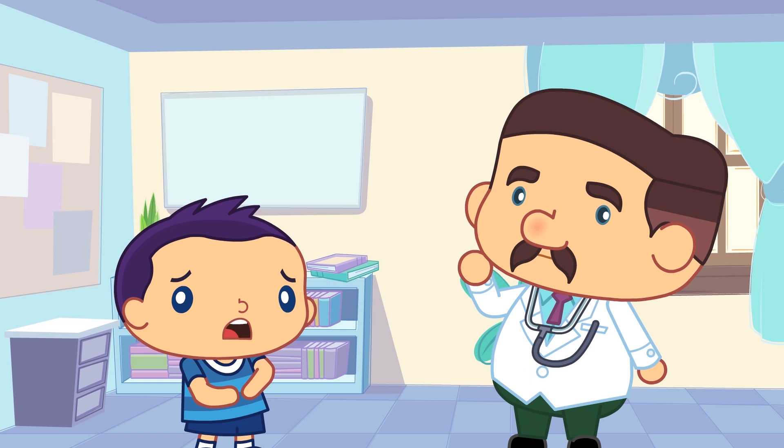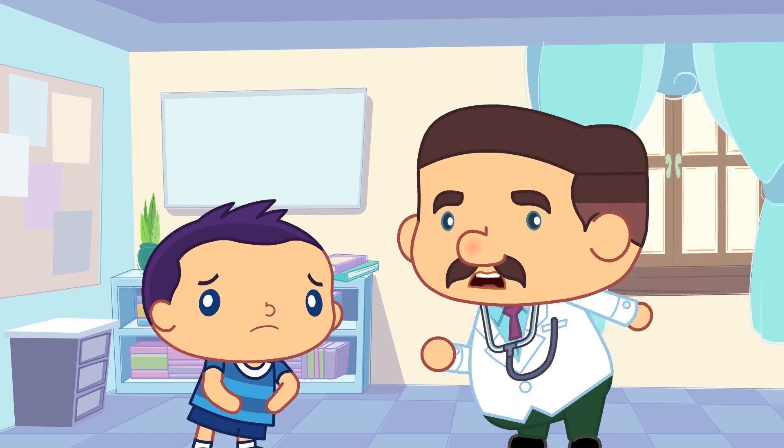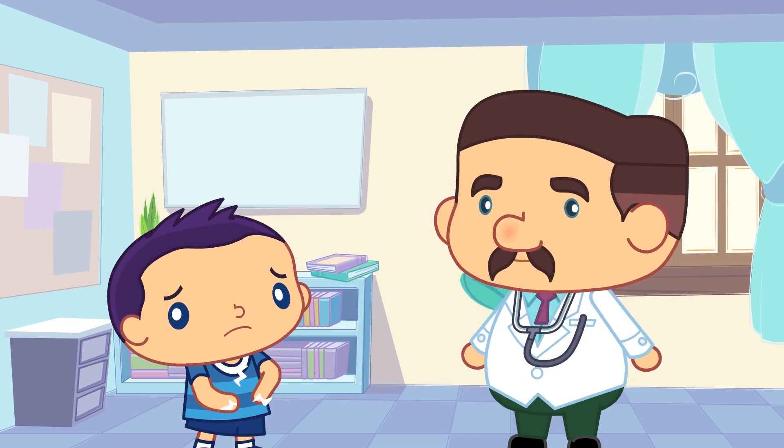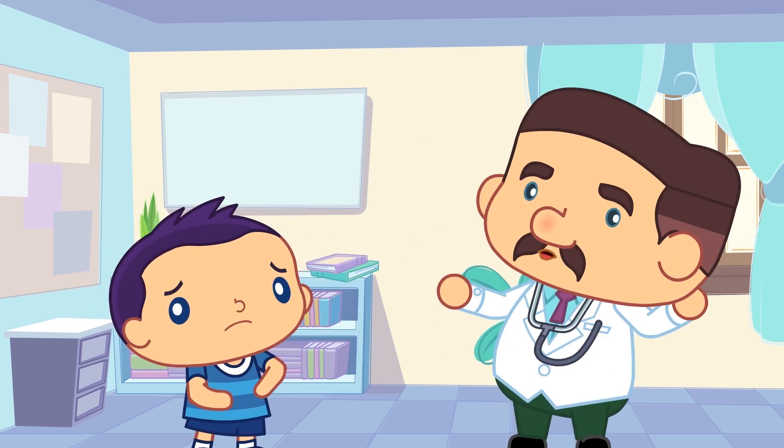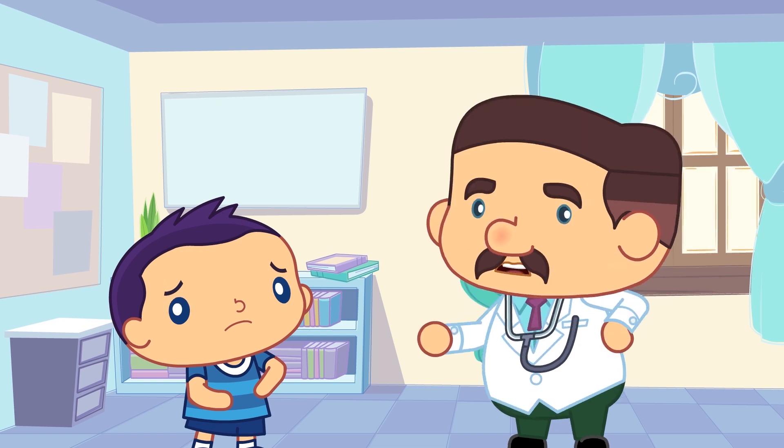Brian! Brian, yes? Doctor: Are you hungry? Yes. Doctor: Have you washed your hands? No. Doctor: Why don't you wash them? So you can eat your dinner. Okay.